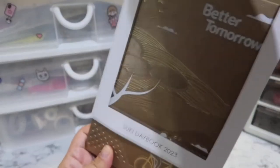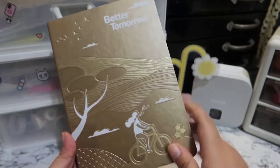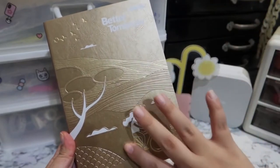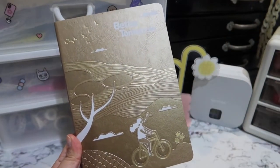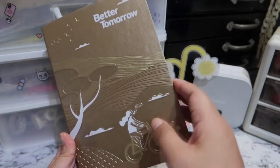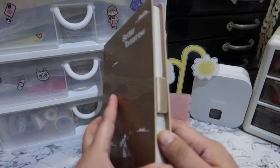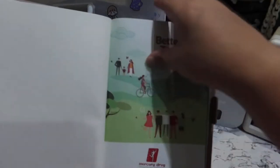So let's go ahead and open this. There are three colors for this year, and this is the one that I chose because it's gold and it has a woman in front. I will insert a photo of the other designs, but this is the one that I liked. It has a magnetic binding.